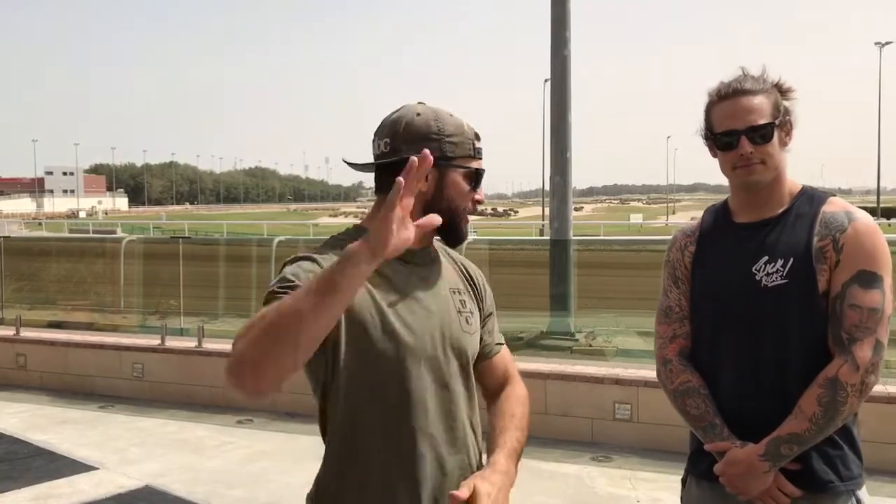Hey guys, welcome back to the WODDOC Project 365, episode 987. If you're following along on YouTube, please jump on over to thewoddoc.com — that's where we keep all the full-length free episodes for you guys.